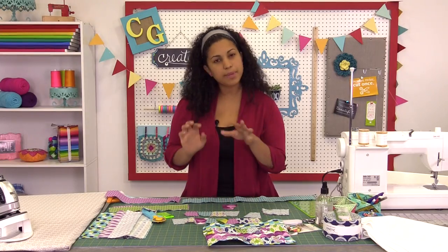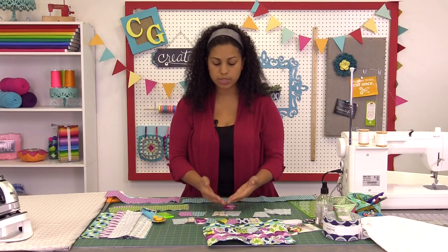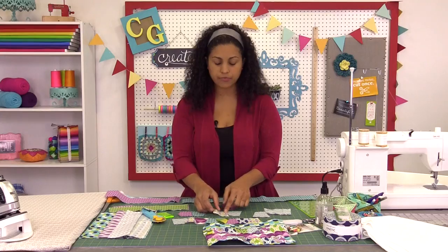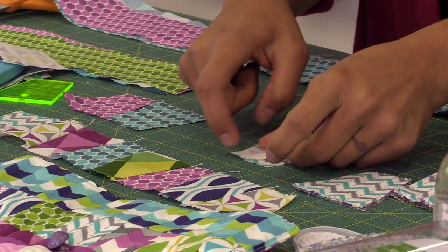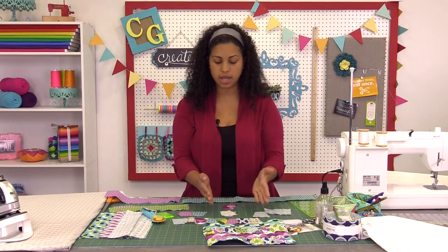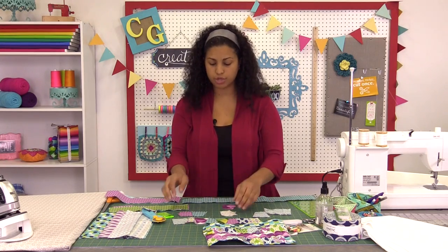Now let's head over to the sewing machine. It might seem a little confusing to stitch them together but it's really simple. Lay them first with the pretty side of the fabrics facing up, then take one and flip it over the other. Match up the raw edges — that's going to let you know exactly where you need to stitch. If you stitch right where the raw edges meet, it will turn out perfectly.